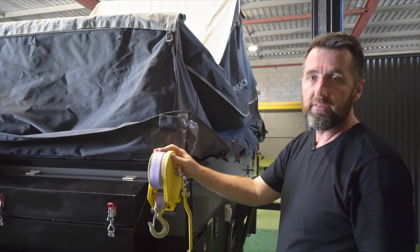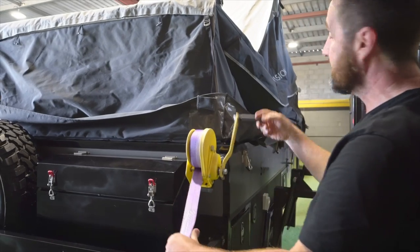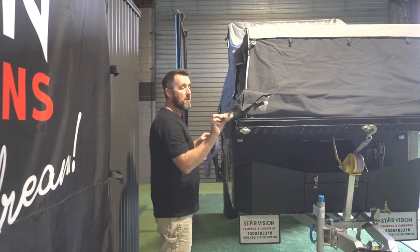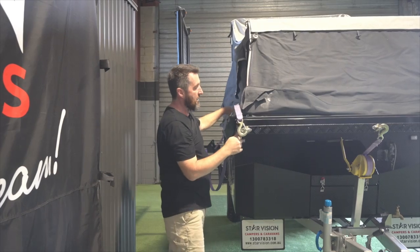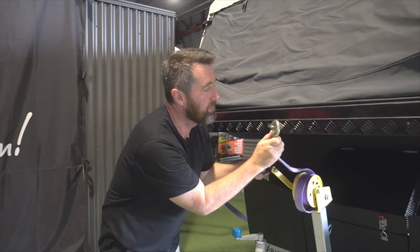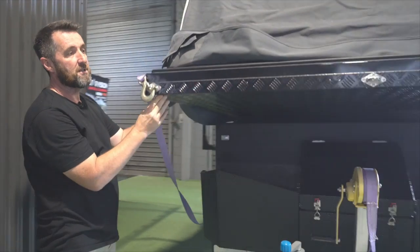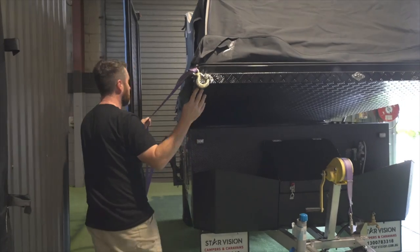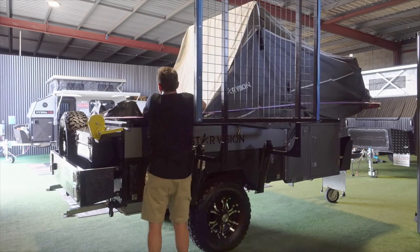I'm going to bring the hard floor over in this demonstration using the rear winch. Just wind out the winch and take it to the front of the camper. Once you've got enough slack with the winch strap, just put the hook in in that direction so it's going to pull it up and over. Once you've got that there, just loosen this main winch off and you're ready to bring the hard floor over. Because we're using the rear winch, we just need to lift the floor up ever so slightly so that we're not putting undue tension on the winch itself. Before we start winding it in, we're just going to push this back part of the tent down.